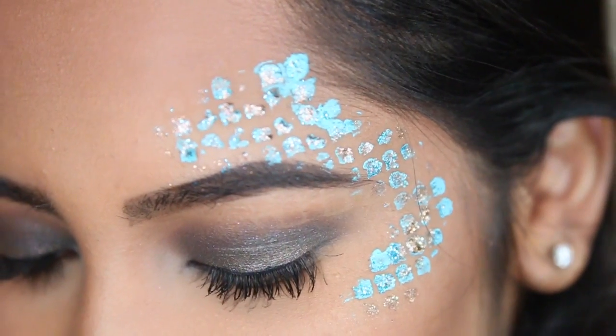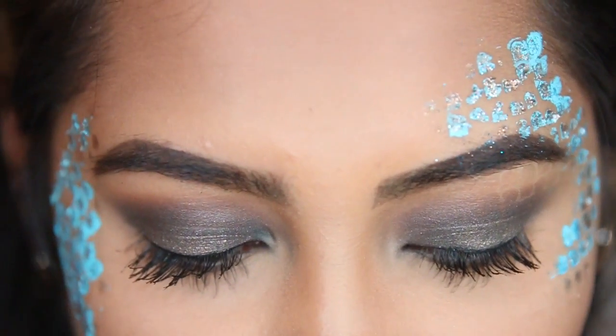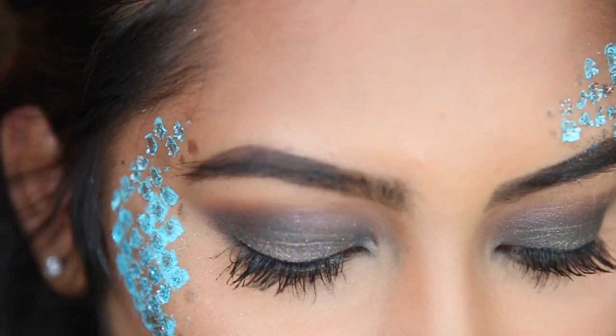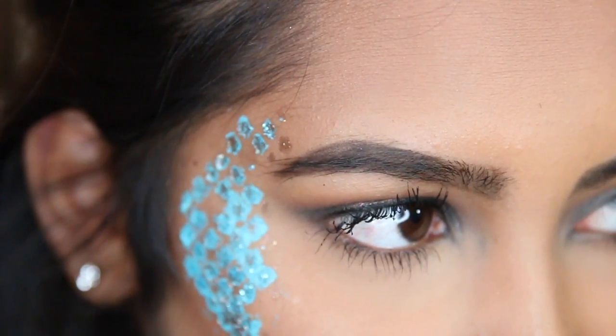This is the finished look, and I hope you guys will recreate this for Halloween. If you do, definitely send me pictures on Twitter or Instagram — tag me on any photos that you do this makeup look for, because I would love to see them.